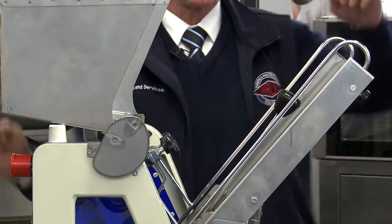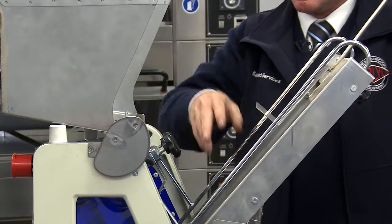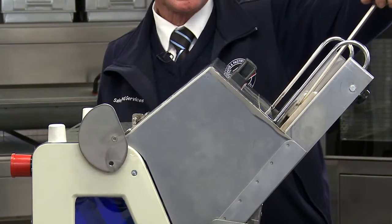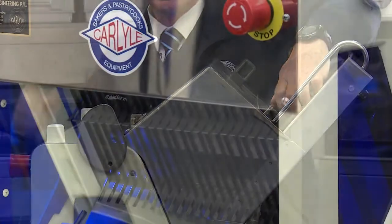The idea is to open the guard, pull back the bread pusher, place the bread in the machine. Once the guard is closed, the machine can operate, but you can still push the bread with our unique pushing system.